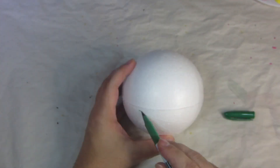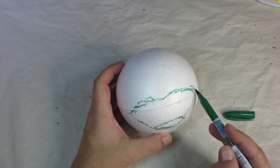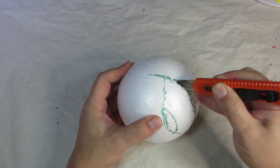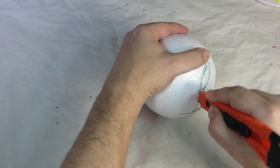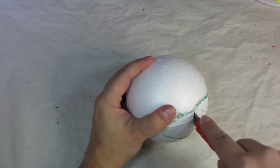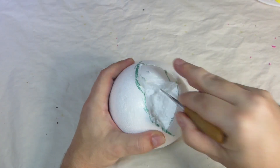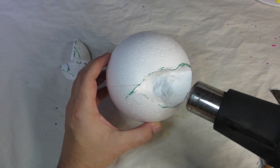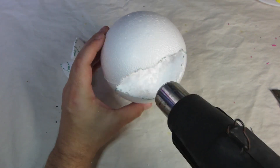I start with a regular styrofoam ball, the kind you can get at just about any craft shop. I sloppily draw on the mouth and then carefully cut around the line. Then using my all-purpose awl, I pluck out the foam inside the mouth. Then I get a heat gun and on a low setting I put just enough heat inside the mouth to melt the foam a little bit.